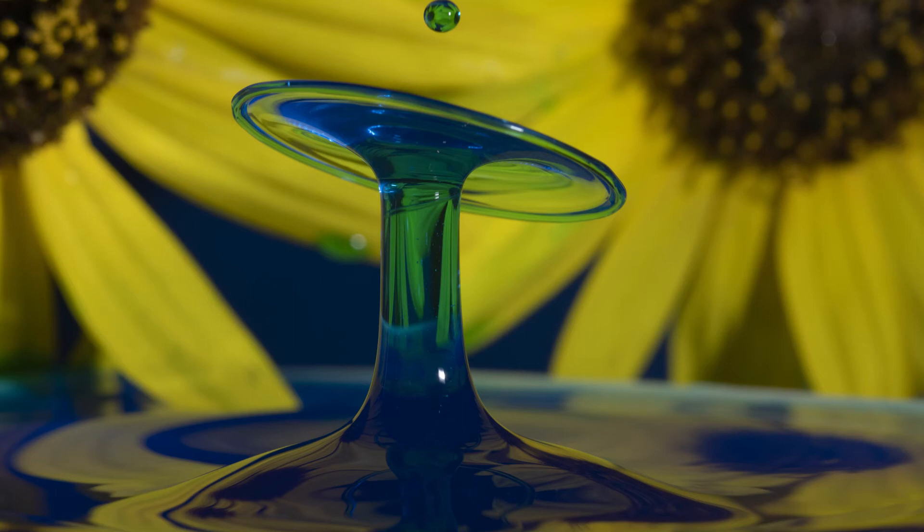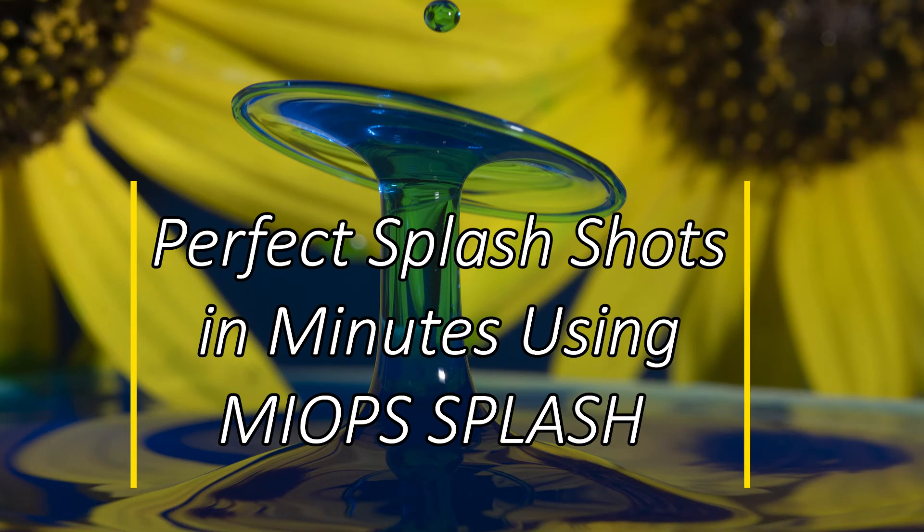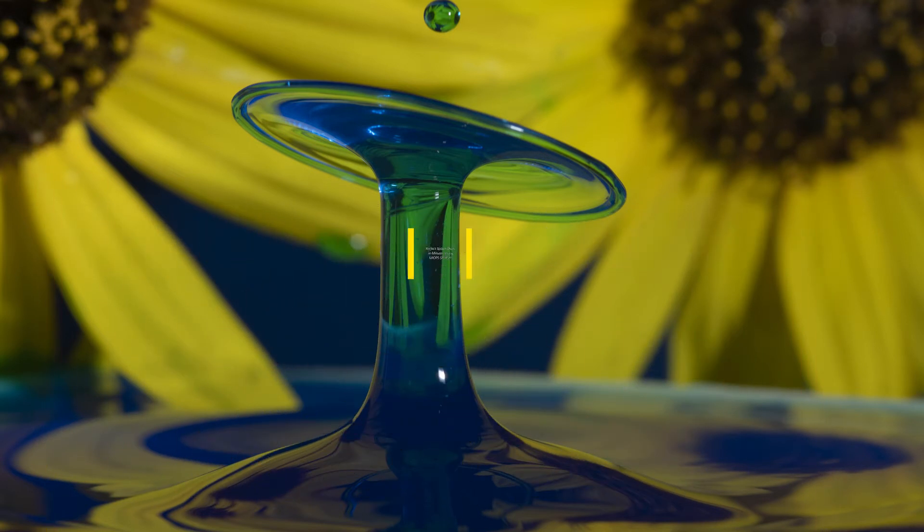If you've ever tried splash shot photography, you know how frustrating that process can become. Drop after drop, for hours it seems, with no usable photographs. Well, that was certainly my experience. But we've developed a process which will enable you to take beautiful splash shots with predictability and within minutes of your setup. We will show you a step-by-step process that will have you capturing excellent shots in no time.